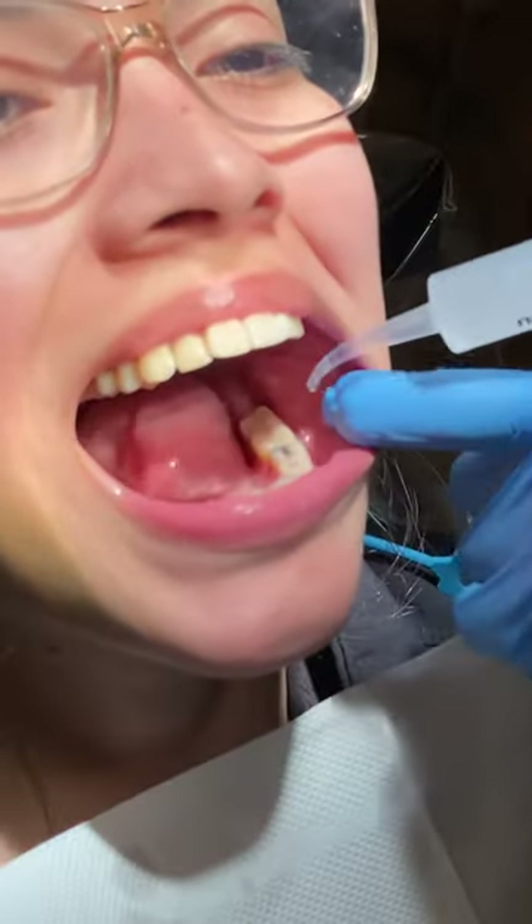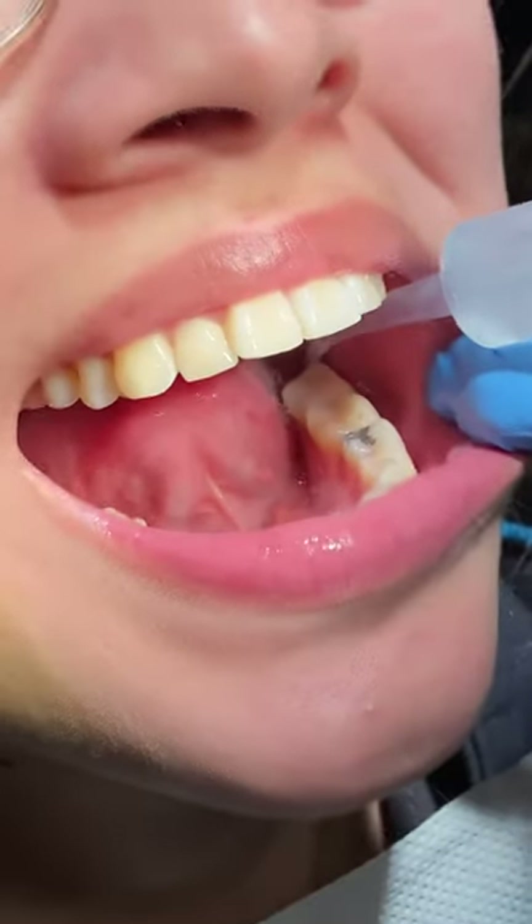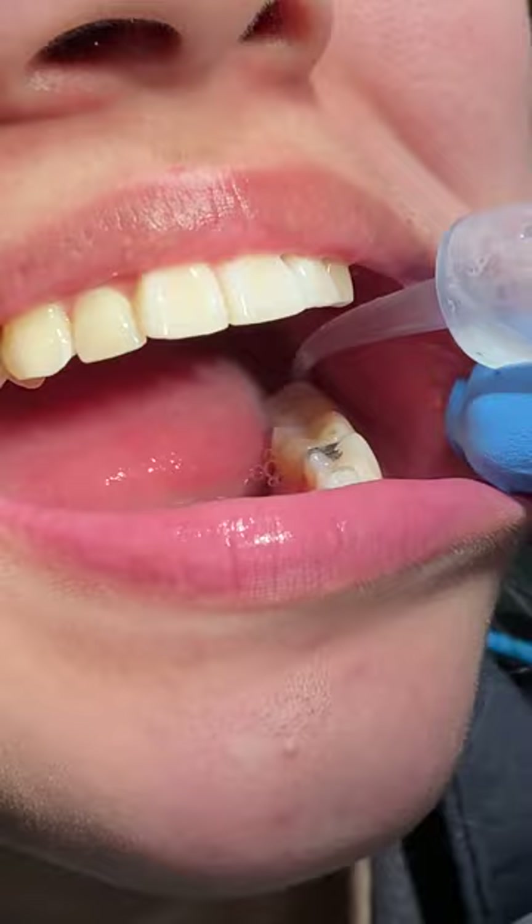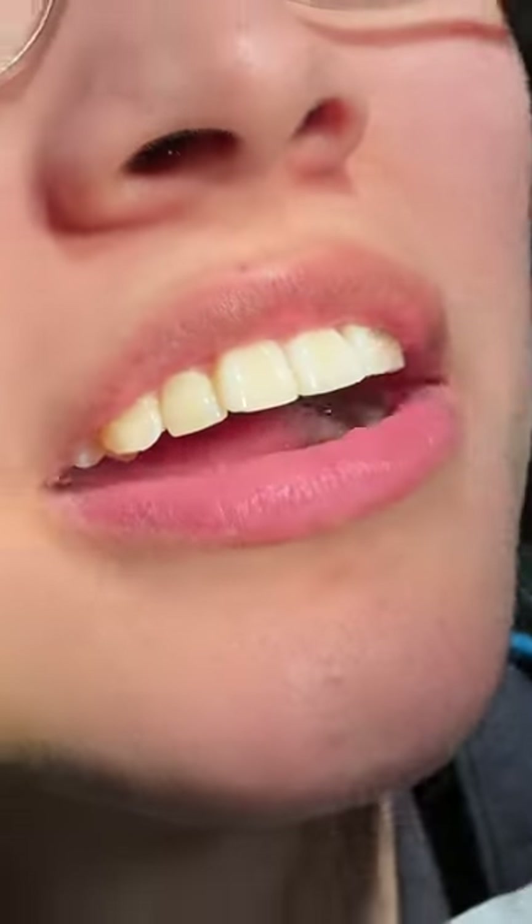And we're going to do it one more time — insert the tip inside the hole, squirt, and spit.